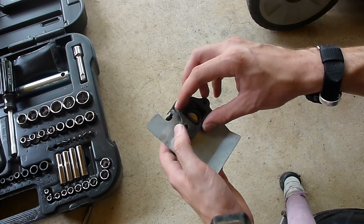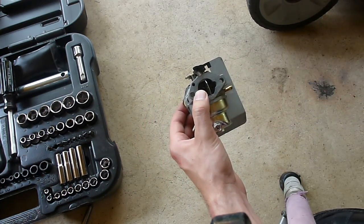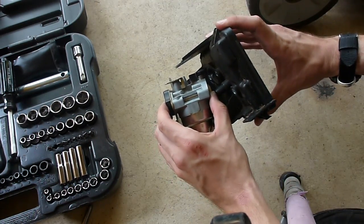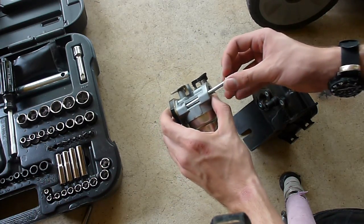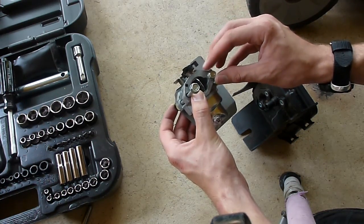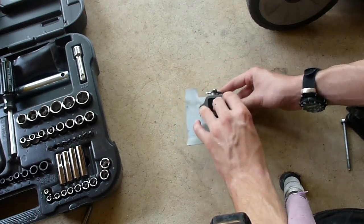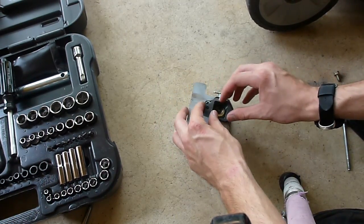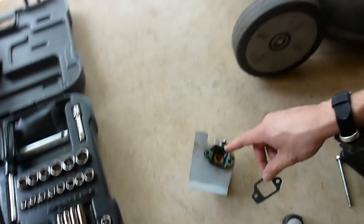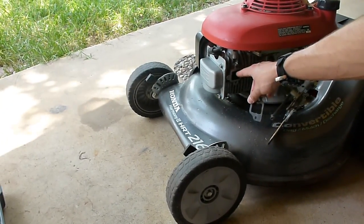It's bolted together to the back through here and it corresponds with these bolts like that. Now I'm going to take it apart. So this is my gasket — my first gasket that's in between the carburetor itself and the intake, or whatever part you call that right there.